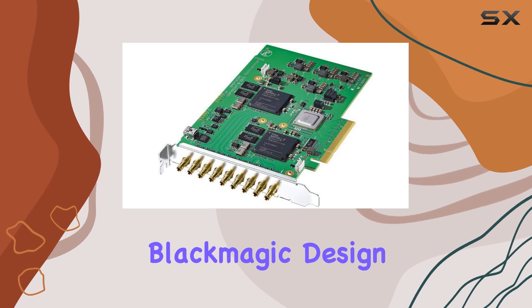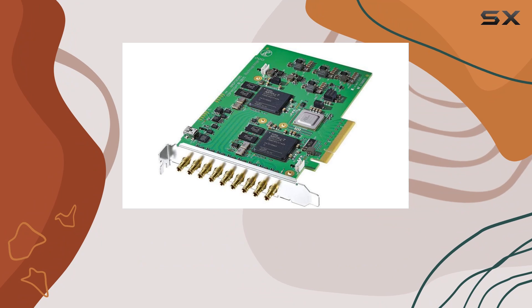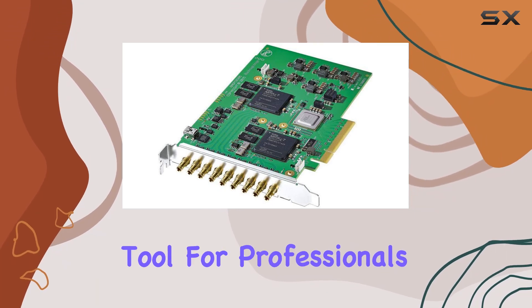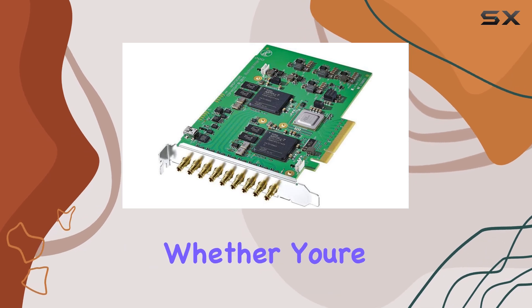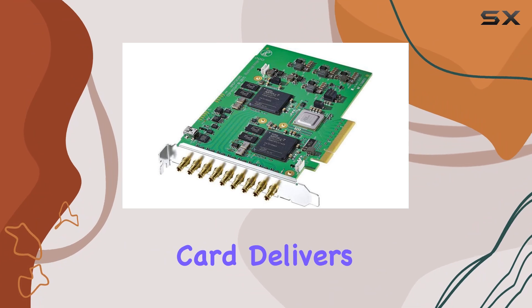Overall, the Blackmagic Design DeckLink Quad 2 is a game-changer for anyone working with SDI video. Its unmatched flexibility, compatibility, and performance make it a must-have tool for professionals in the industry. Whether you're capturing, editing, or playing back content, this card delivers where it counts.